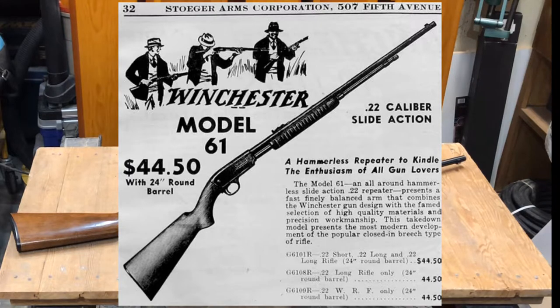They manufactured these from 1932 to 1963. This one is from the last couple years of their production and I do find myself very fortunate to have it.